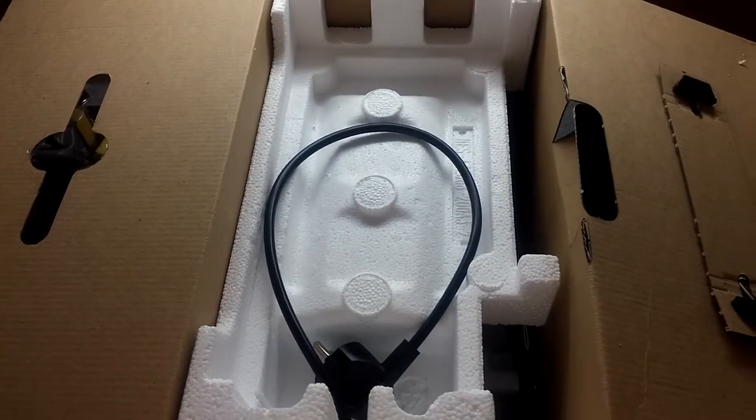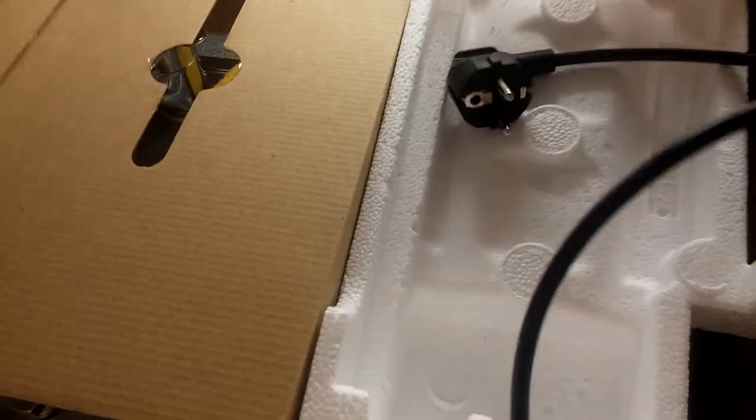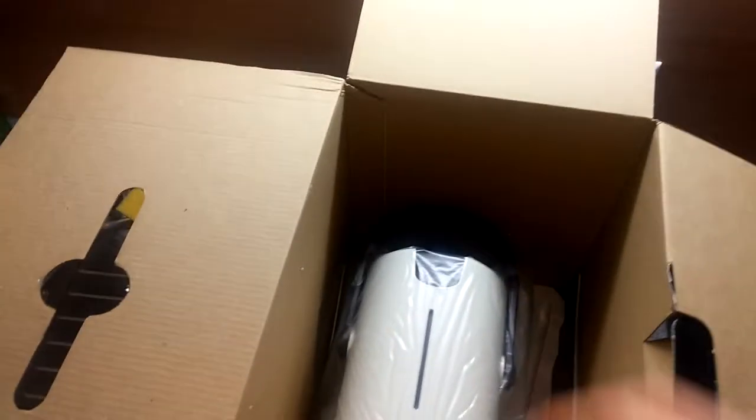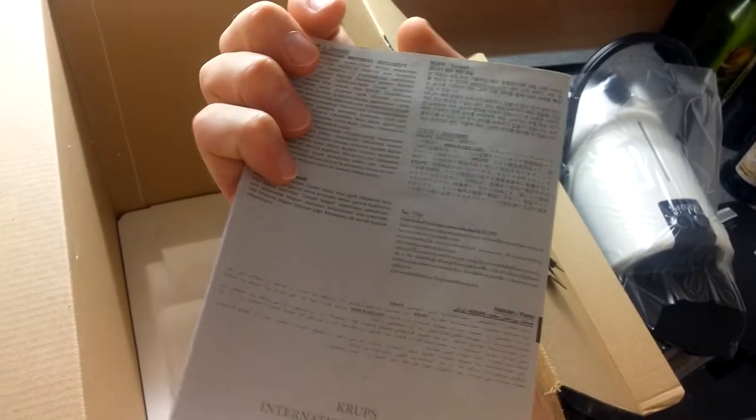Now let's take a look at the machine itself. We pull out and remove the cover material here and we can see the machine. There's one more thing we almost forgot — it's the same guide but in English, the welcome guide. And here we have the guarantee — it's the standard one year warranty, like any other machine.